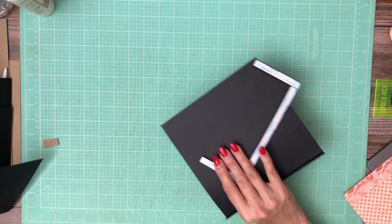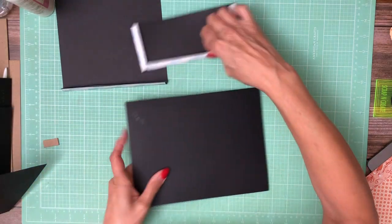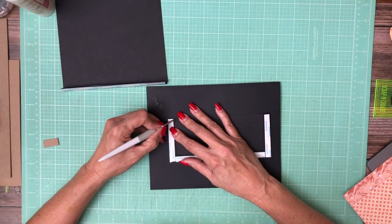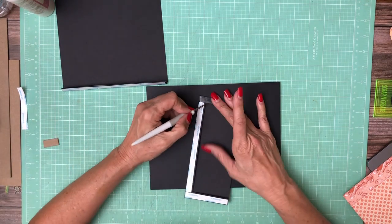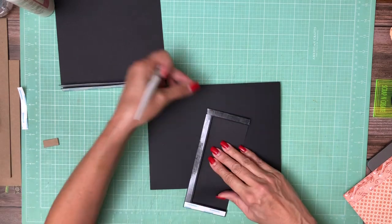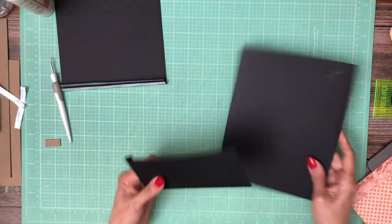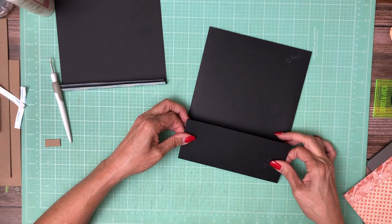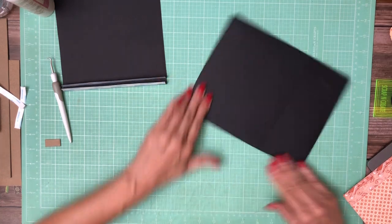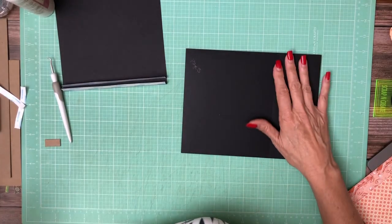Now I'm going to do the same thing on page 5, which is right here. I'll start with the pocket, and it's going to go on the left-hand side. Did I do that wrong? Yes, I did. It's supposed to be on the left-hand side. I even set it but didn't do it.